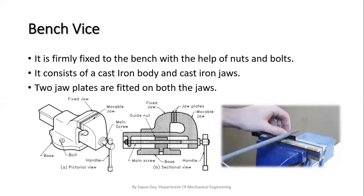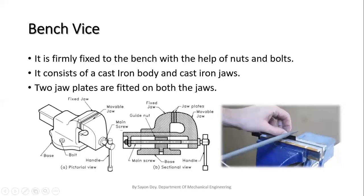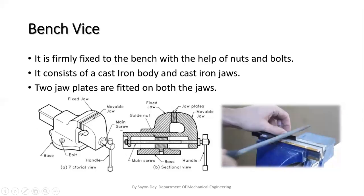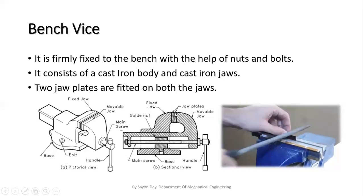We can see both a pictorial view and a section view of the bench vice. In the pictorial view, the parts are: the fixed jaw, the movable jaw, the handle, and the bolt and base — this bolt is fitted onto the table by drilling. In the sectional view, we can see the internal parts like the main screw and the guide nut, as well as the jaw plates.